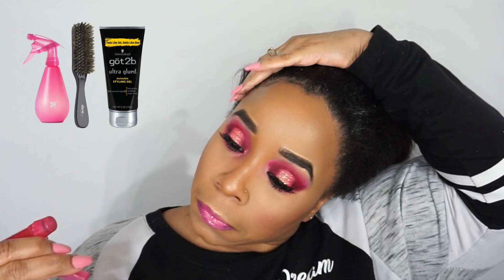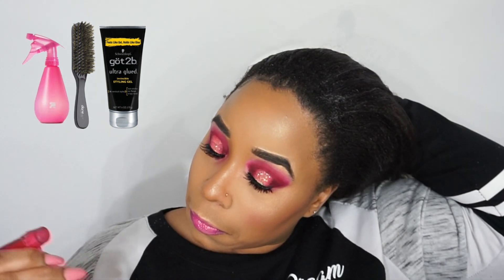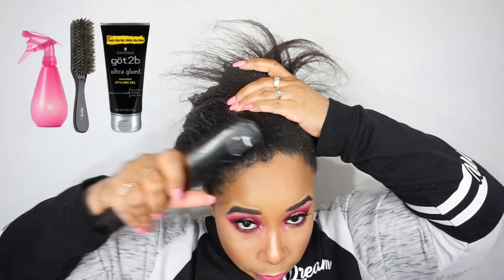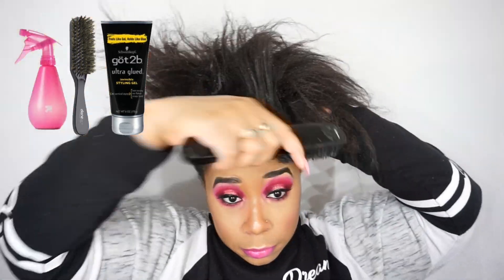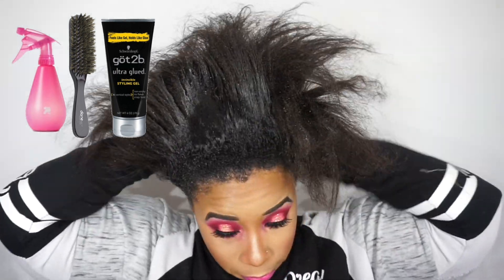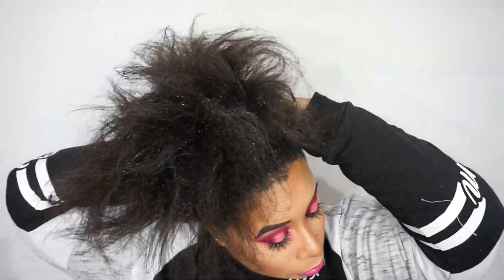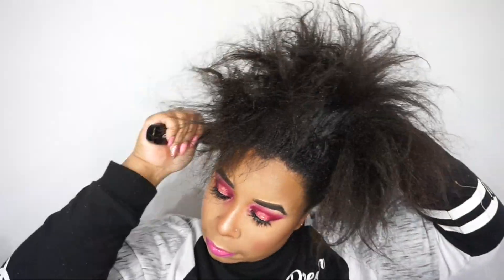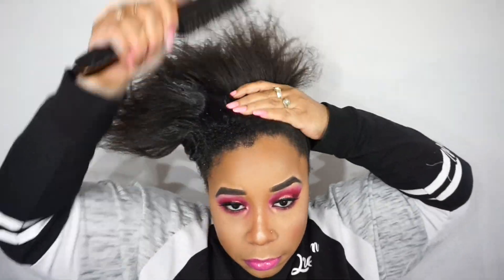I am relaxed — I know a lot of people are against relaxers, but I am stretching my hair. I'm trying to make it to about 16 weeks post-relaxer before I put another one in. When those 4C roots come in, it is unruly, so I had to take a spray bottle and I'm using Got2b Gel to gel my hair up into a ponytail. My hair looks dirty but it's not — it's just residue from leftover gel from wearing a top knot bun for a couple of days.